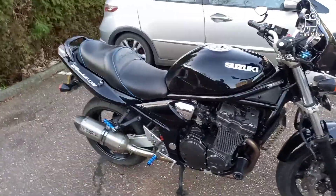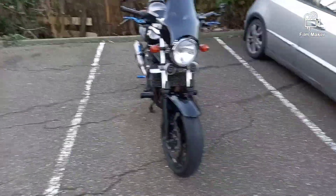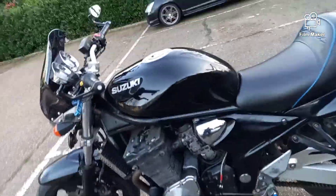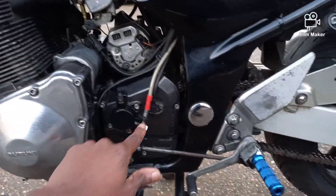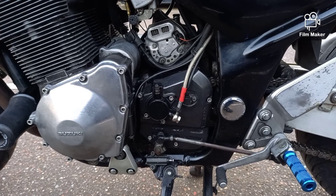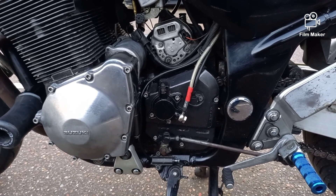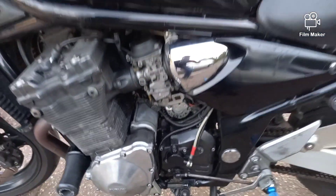That's it for today — bike's looking yummy, really loving it. I'm not sure what else I'm gonna do to it. I have looked into the neutral switch and I got told I should take it off and clean it, and that might get it working, but so far no luck. I'm not sure where to go from here, so if anyone knows about fixing a neutral light switch on the Bandit, leave it in the comments.